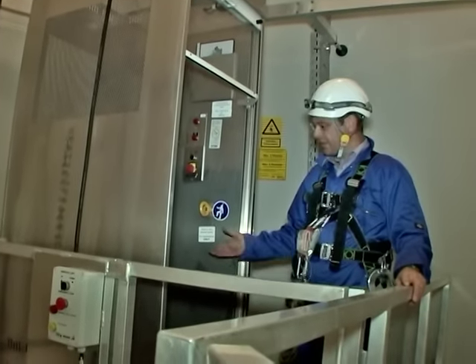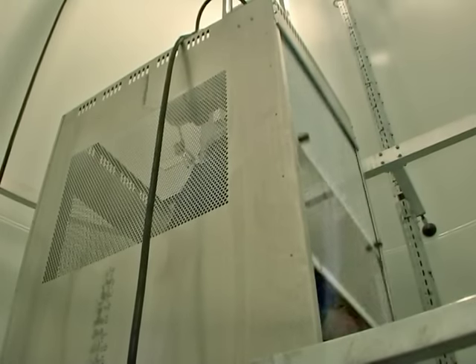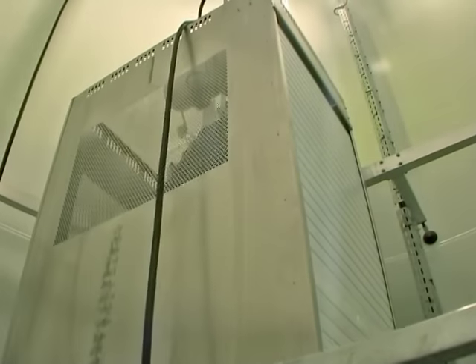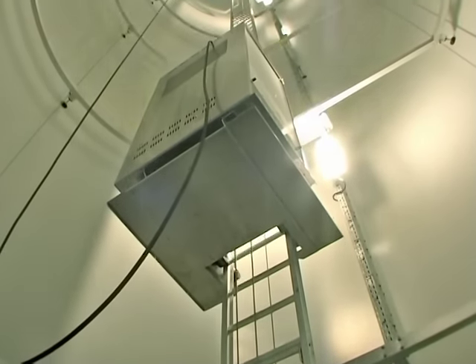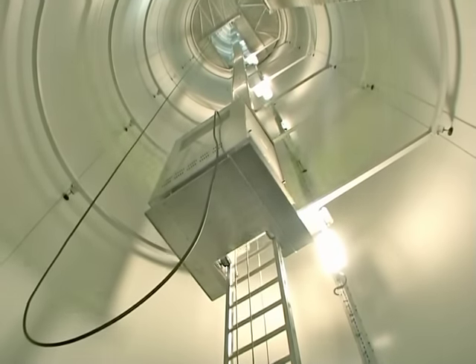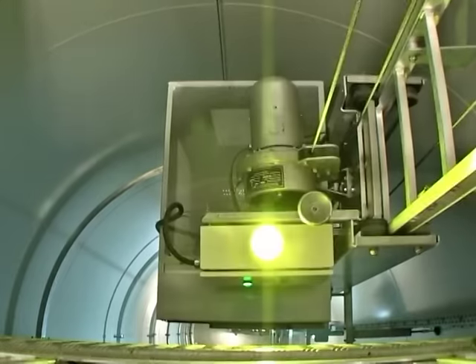I'm joined up to the platform. You can now access the lift, which takes you up to the top of the turbine.